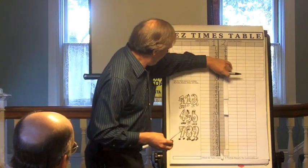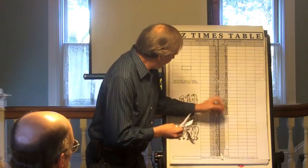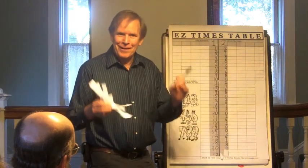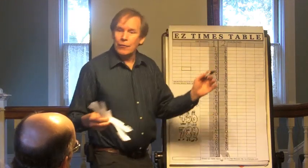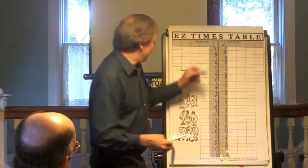2, 4, 6, 8, 0 — repeating all the way down. Kids love that. It's a nice pattern. They're repeating patterns; this is a game for kids.